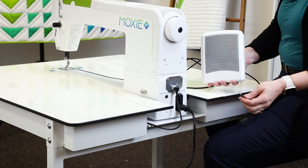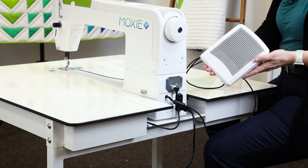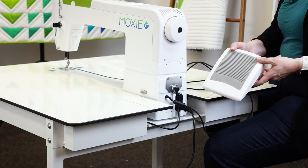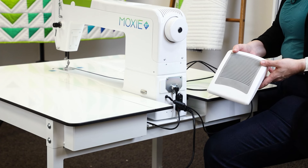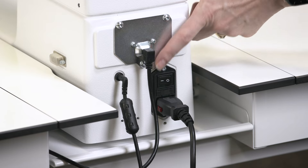To install the foot pedal, simply take this and plug it in right there. Then you can set the foot pedal on the floor underneath the table in a comfortable position for you to quilt. Now we're ready to turn on the machine — simply flip this switch.